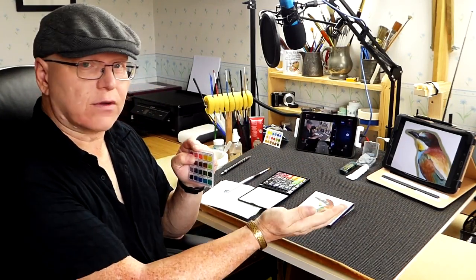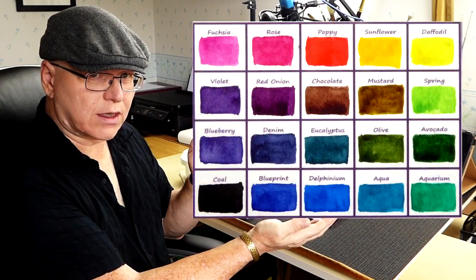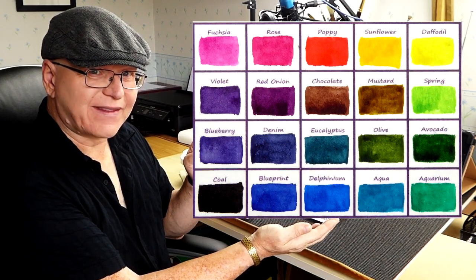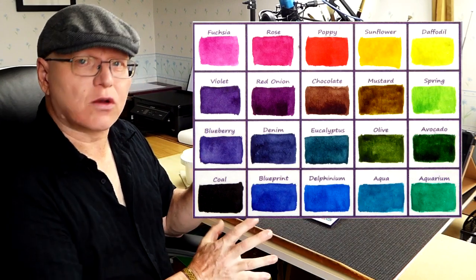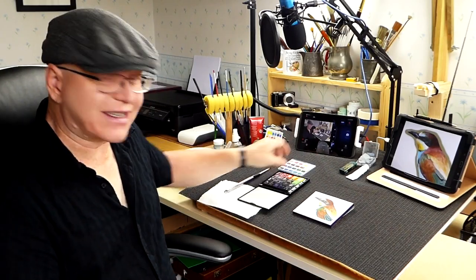I'll just put the chart there for you so you can see what I mean. I'll bring a picture up of the colors in question. So those are the colors I'm going to be using — names like poppy, sunflower, daffodil, that kind of thing. It'll be quite interesting to see how well it goes. Look at what colors you've got within your mixing palette and try to find something similar to the ones I've got here.